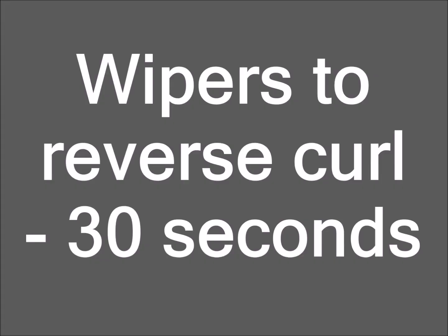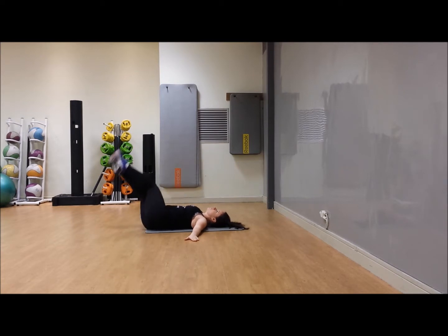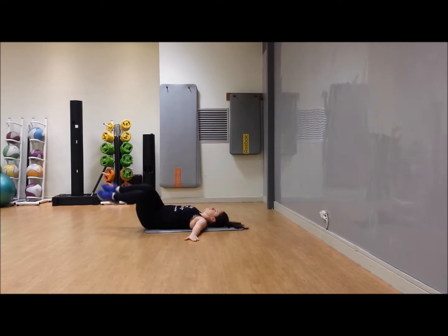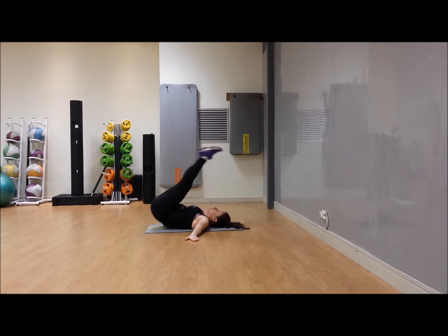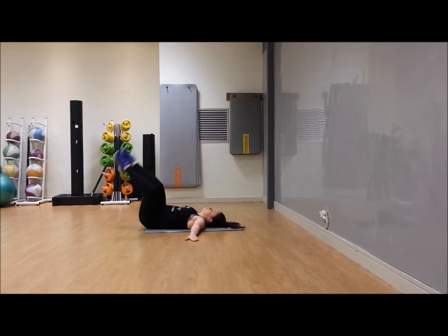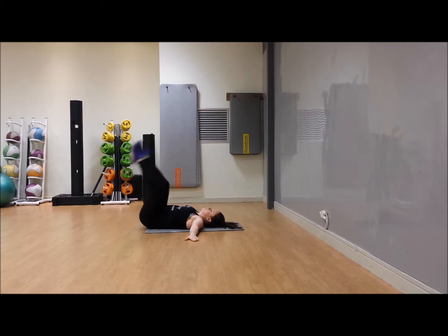Come onto your back — reverse curl to wipers, 30 seconds. Raise the bum and hips off the floor and lower the knees and feet down to one side, as close as you can get them to the floor without touching down. We've done these exercises separately before. Raise that bum off the floor, legs straight, then drop those knees down. If this pace is a bit too much, just pause it and go at the pace that suits you.